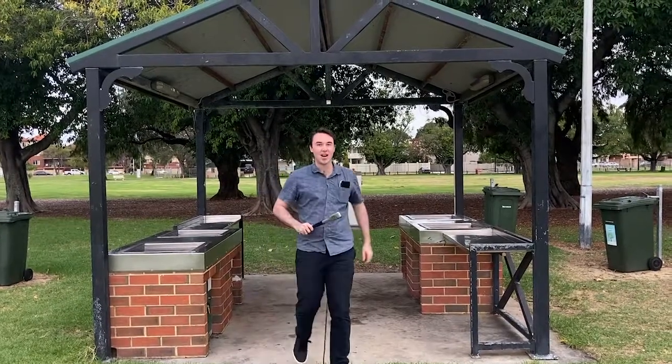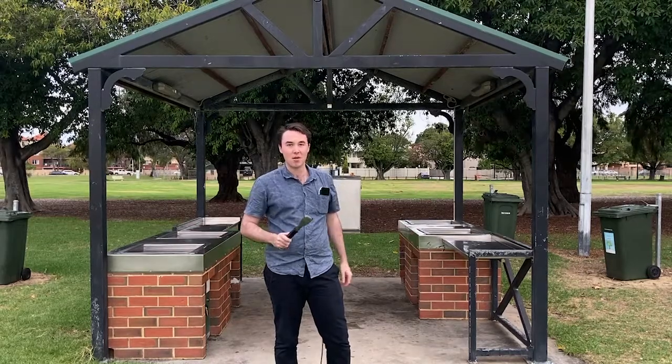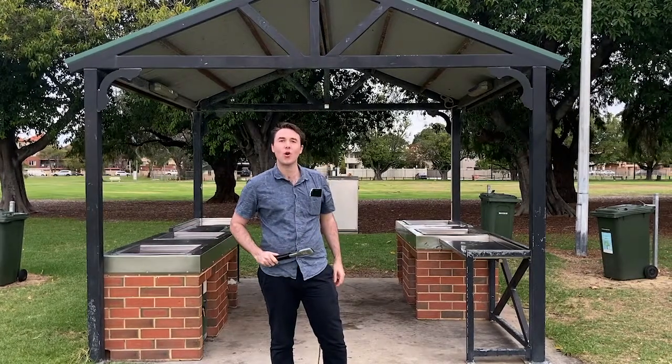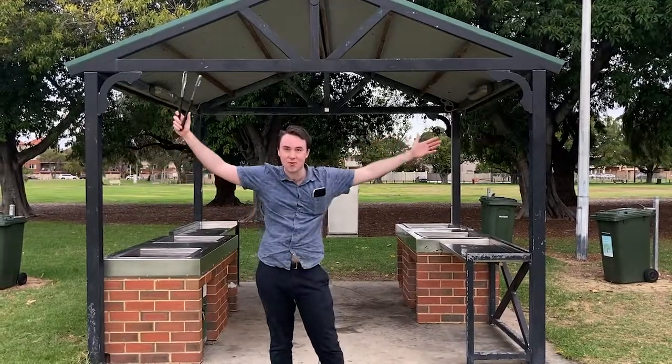Hey, it's Jesse here from meetinapark.com.au. We're here today to review another public barbecue at MacCallum Park. Ready to get some pork on our fork, some steak on our plate and appreciate all that public barbecue has to offer.